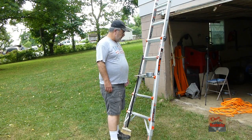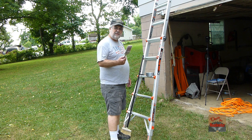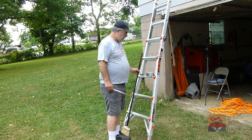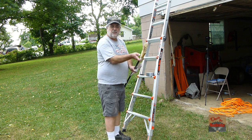Hi guys, Dave's here. Today I'm going to show you how to make a cheap extension for your paintbrush. All you need is a paintbrush, some duct tape, and a cheap broom that unscrews.